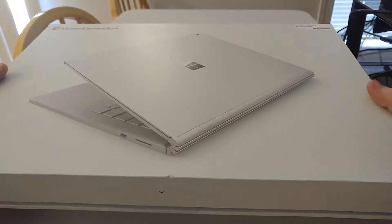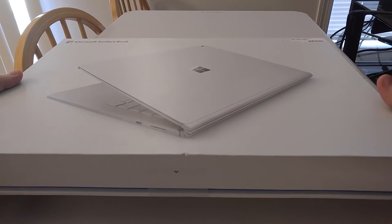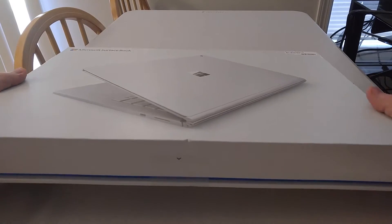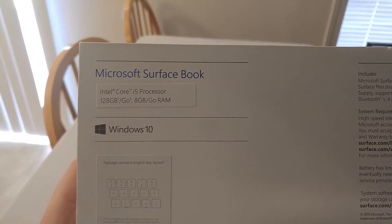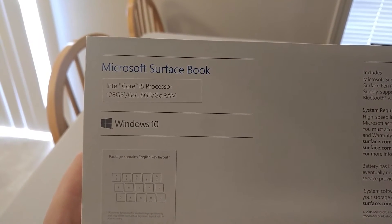I could sit here and complain that it's only the i5 version, but it's better than my Surface Pro 2 and I'm extremely, extremely happy. So let's go ahead and do a quick unboxing. This one is the Intel Core i5 with 128GB and 8GB of RAM.